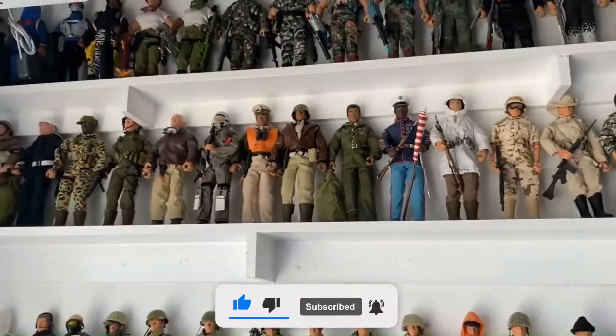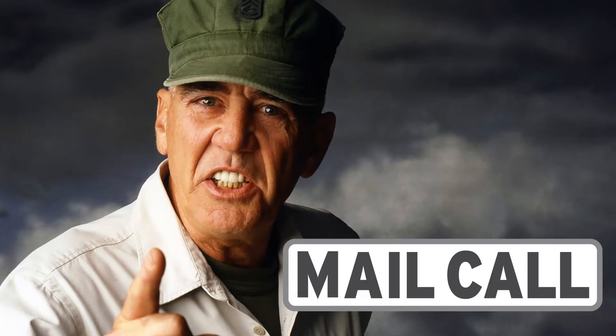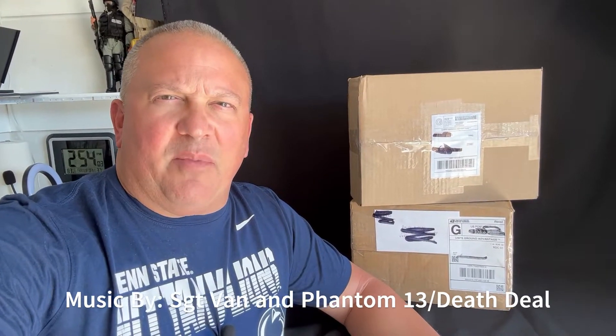Hey guys, you know what day it is — I don't have to tell you. Stick around. Hello everybody, welcome back to my channel. My name is Paul Knapp and I am in the man cave once again, and it is mail call.